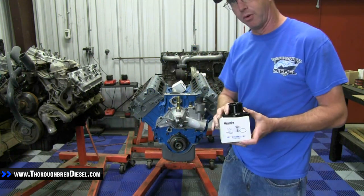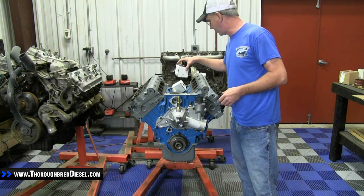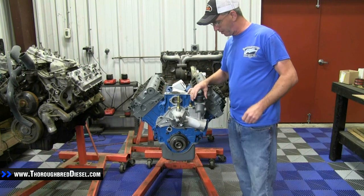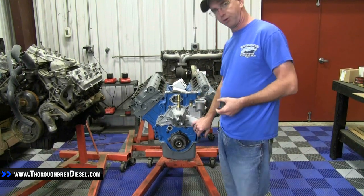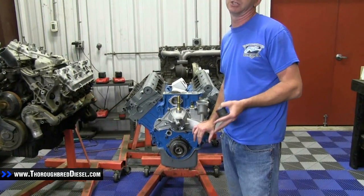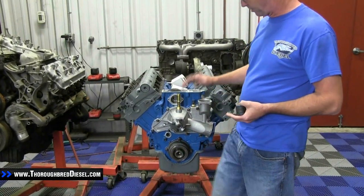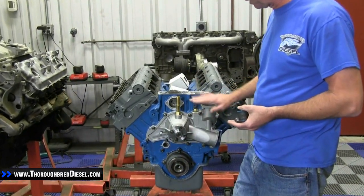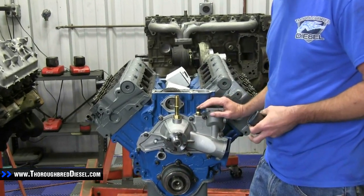You're probably wondering why we're doing this and what the advantages are. First off, if you're doing a water pump replacement on the 7.3, or you're having to change the thermostat on this motor, we definitely suggest doing this. The water pump and the thermostat housing are all made into one assembly here, so if you've got the water pump off, you're going to be right here at the thermostat.